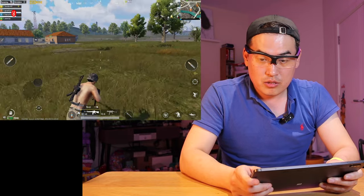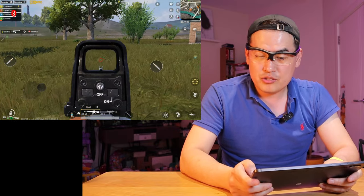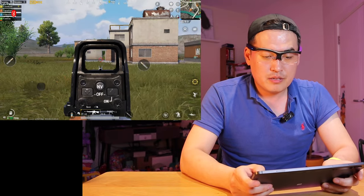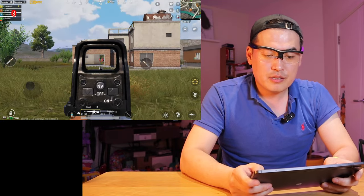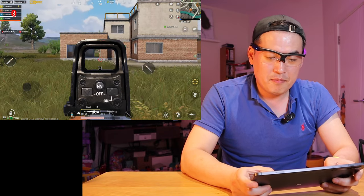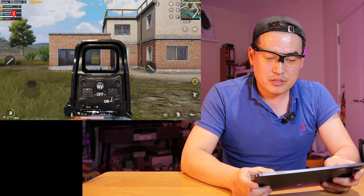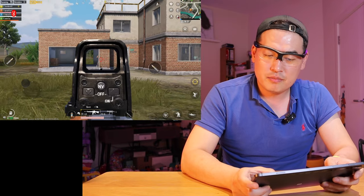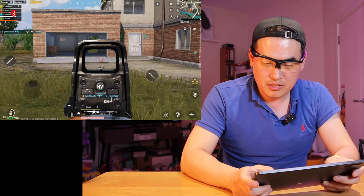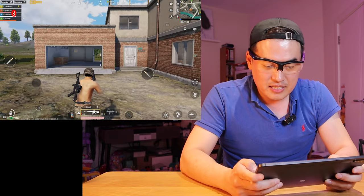Oh, someone's shooting at me. Okay, I can see that — it's this way. I can see the guy. Let's use the aiming mode. There you go — so I'm actually aiming. I could aim much better than this person shooting at me. See — head shot! So I destroyed that person. It was really easy. Amazingly easy.